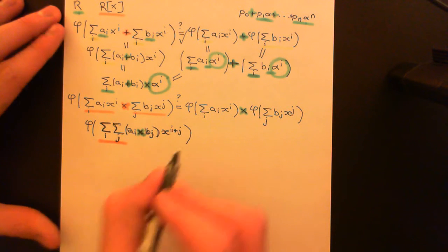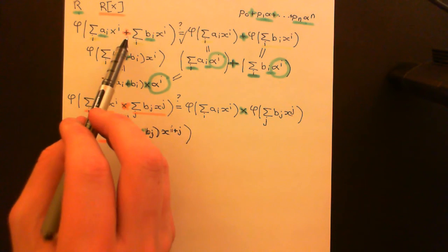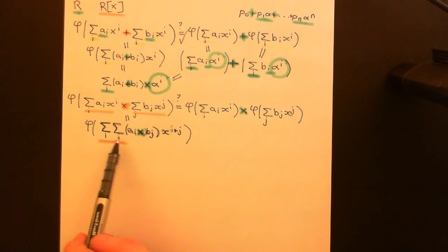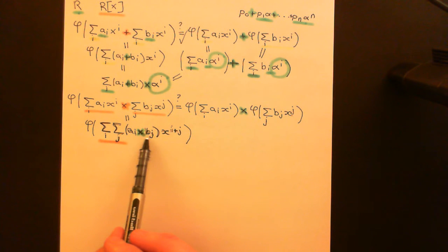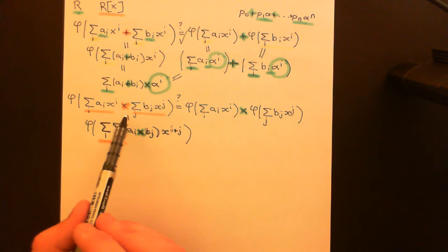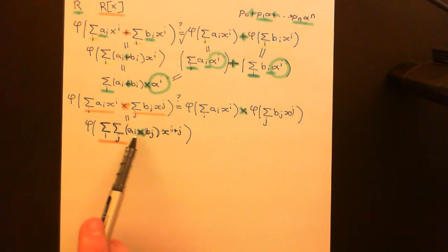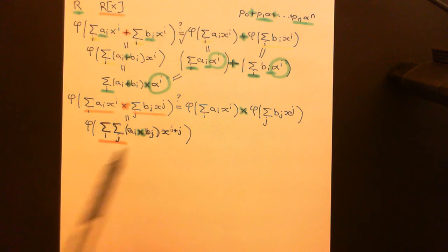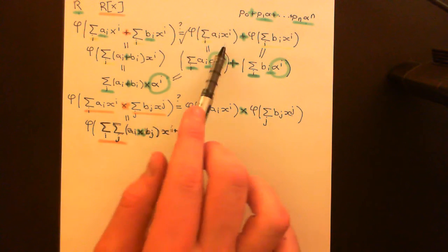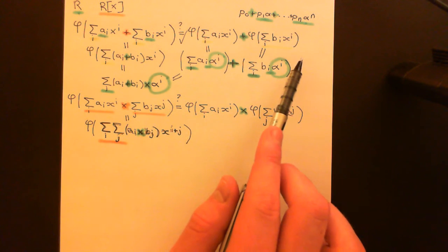Now we are taking phi of this thing. We're going to use what we've already proven: that phi is compatible additively. We've got a great big sum of loads of monomials here, but it is a finite sum — there's only going to be a finite number of monomials that don't have zero coefficients, because both polynomials have only a finite number of their coefficients non-zero, because we're doing algebra, not analysis. So when we multiply the two of them together, only a finite number of these coefficients are going to be non-zero. This is a finite sum.